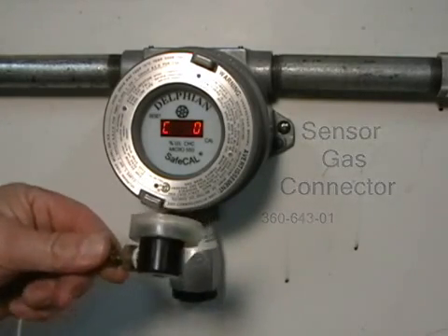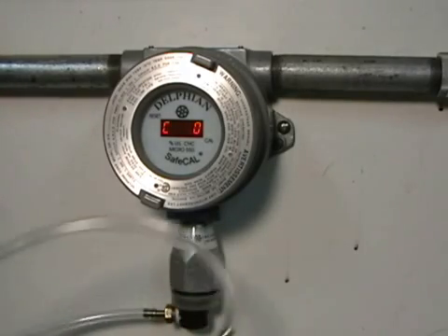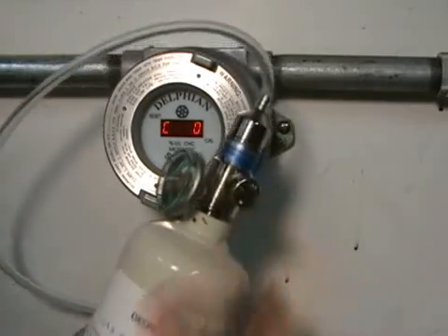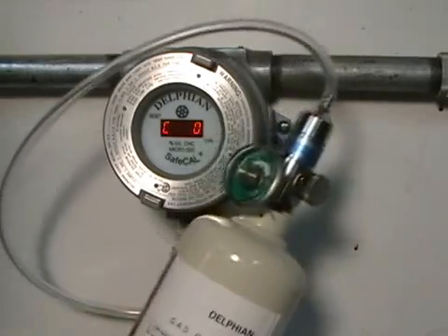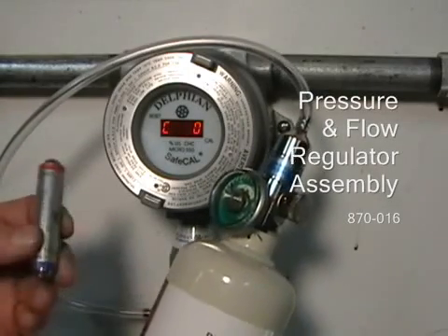Now snap the sensor gas connector and cal cup onto the bottom of the black calibration adapter of the sensor. Turn on the span gas and let it flow into the sensor, after making sure that the applied concentration of gas is correct and mixed in air rather than nitrogen.